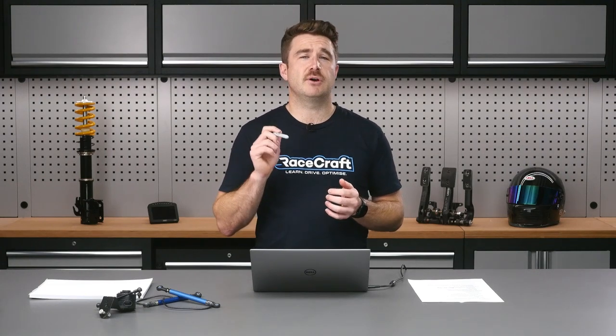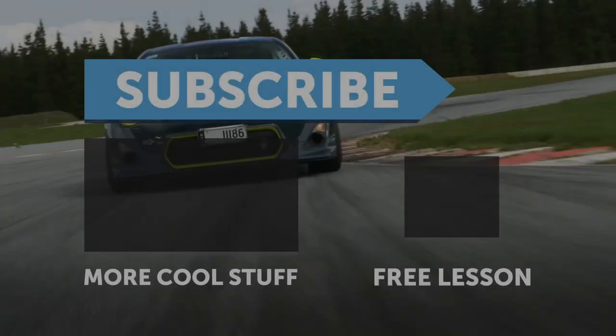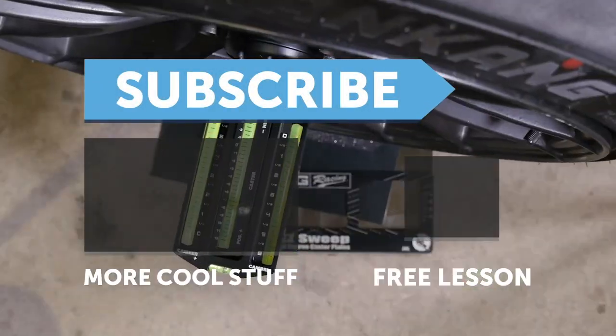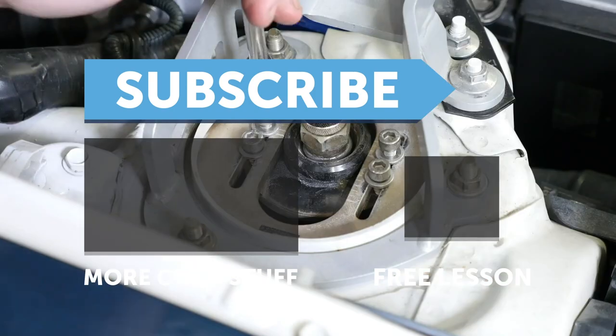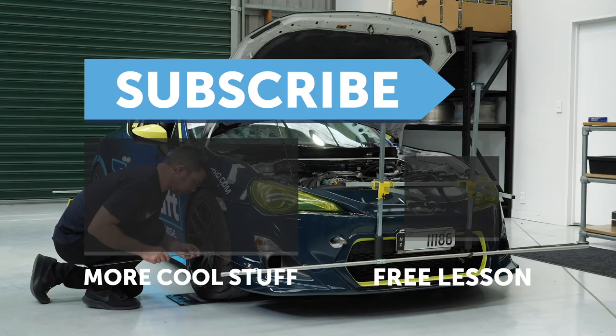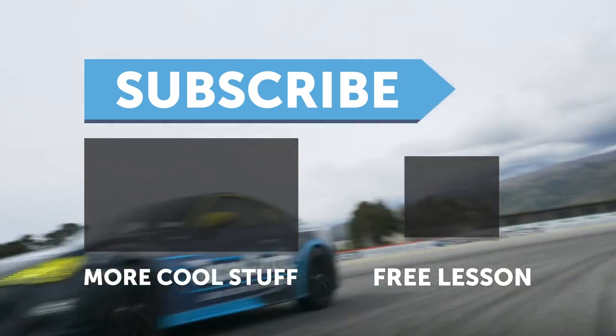Don't forget we've got that Racetech giveaway — I suggest you go and jump on it. It doesn't cost anything to enter and it's a really good deal — get yourself a free seat, a free harness, and some of our courses if you don't own them all already. That's the end of the pre-show, I'll see you back here in a second and we'll get right into the lesson itself. If you liked this video, make sure you give it a thumbs up and subscribe — we release a new video every week. Click the link in the description to claim your free spot to our next live lesson.